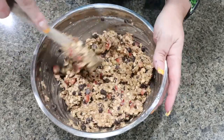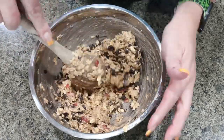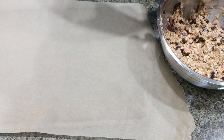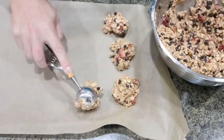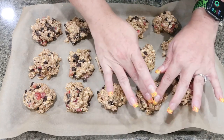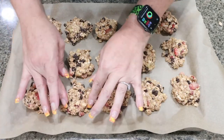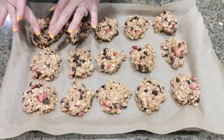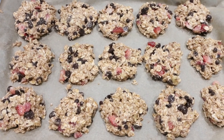Oh my gosh, this smells so good — I can smell the nut butter, the strawberries, the chocolate. These are going to be incredible. Onto a parchment lined baking sheet, scoop out 16 cookies, then use your hand to form them into a cookie shape. We don't have any baking powder or baking soda in these, so they would just stay as a glob of dough if you didn't shape them. Our cookies are going into a 350 degree oven for about 12 to 15 minutes or until golden brown on the edges.